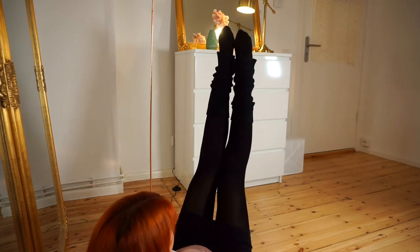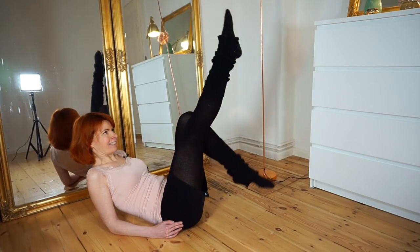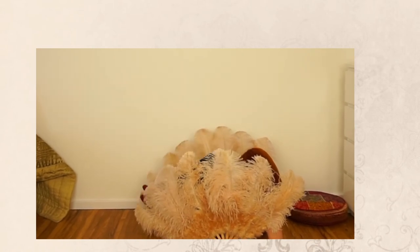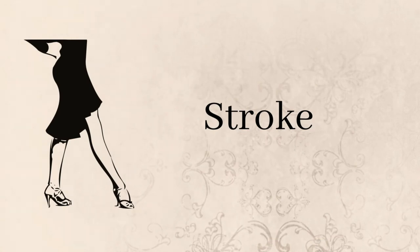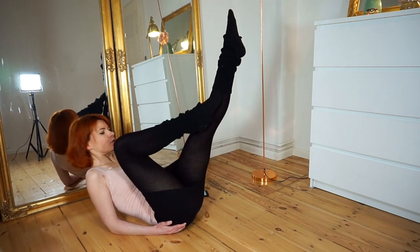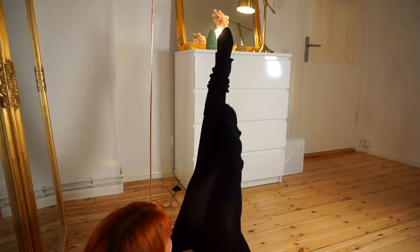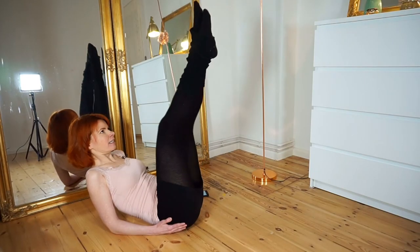All those leg exercises also look very good when doing them behind a feather fan. You just stroke your legs with your feet. This looks really good in high heels — I didn't put them on today in this video, but with high heels this looks really nice.